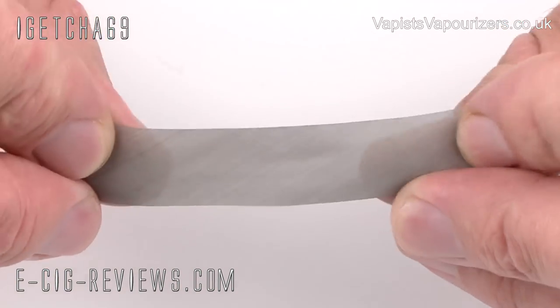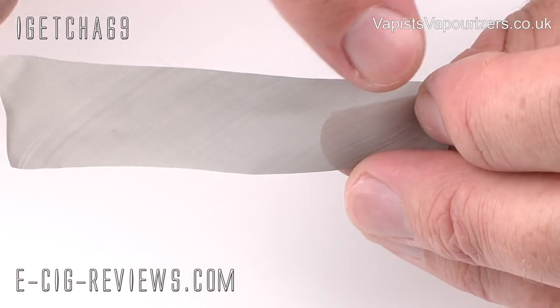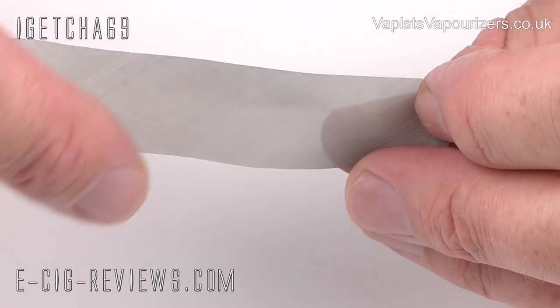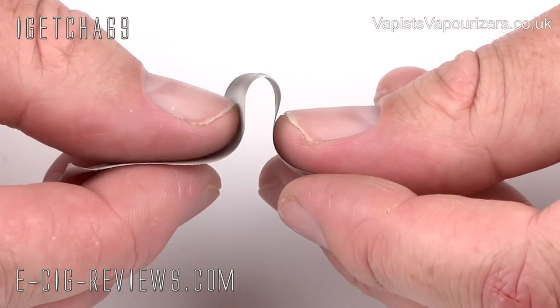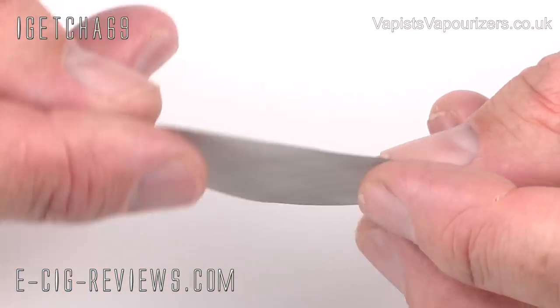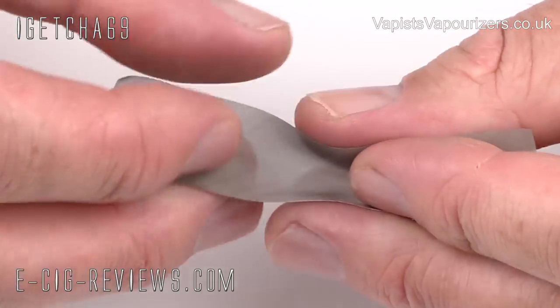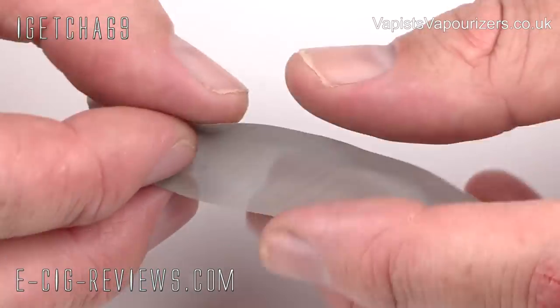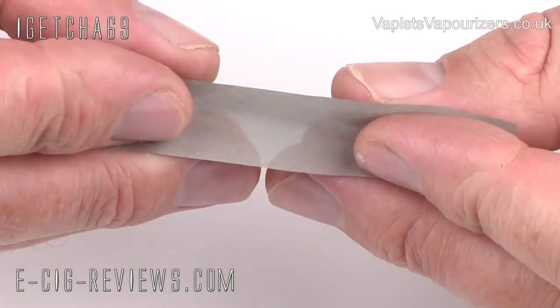Instead of the grain of the mesh going from left to right, the grain is going from here and down at 45 degrees. This makes it a lot easier to bend to get your U-shape without getting any kinks. The only slight disadvantage is that it makes it quite hard to roll up because it becomes very springy. I'm going to skip through this part because otherwise it's going to be really boring to watch.